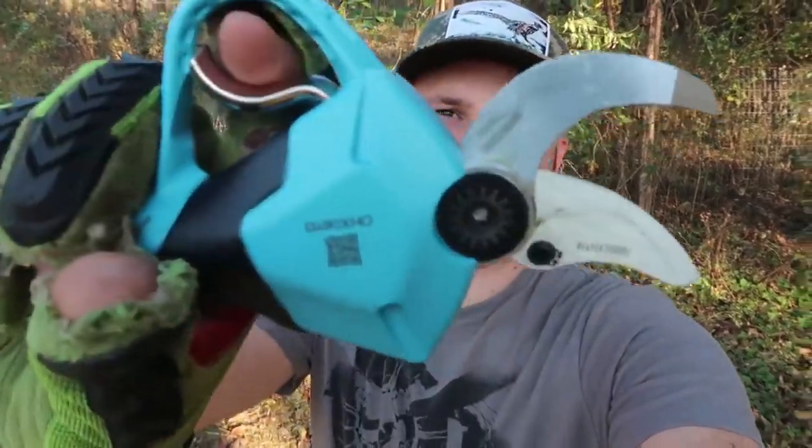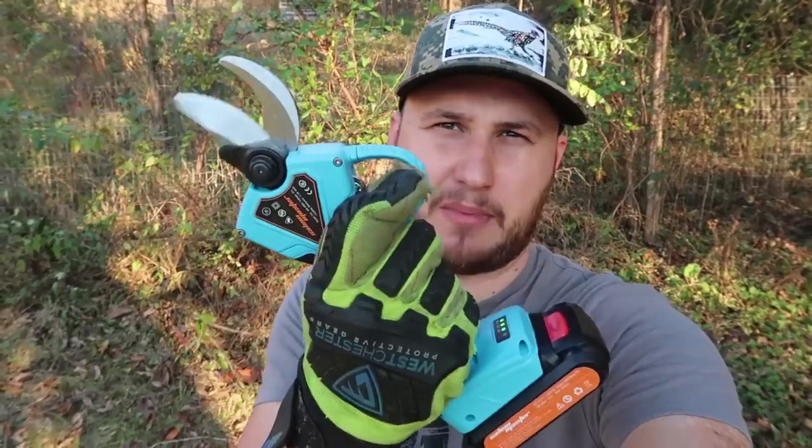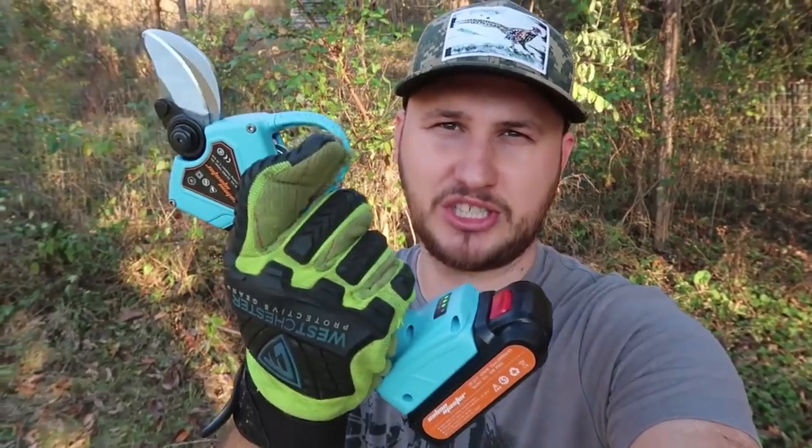For today's video I'm going to put electric shears to the test. This is the brand — it comes with the battery, two of them, and the charger.